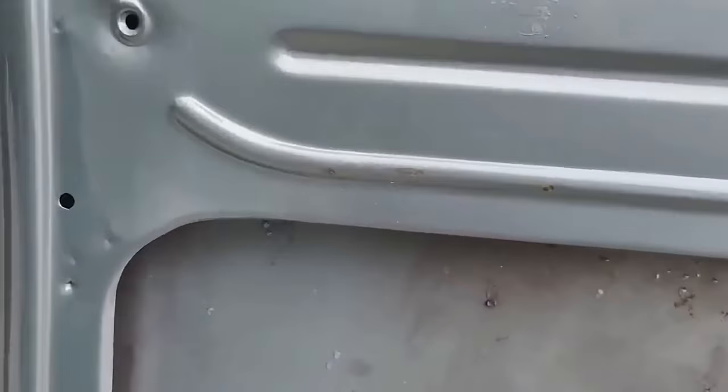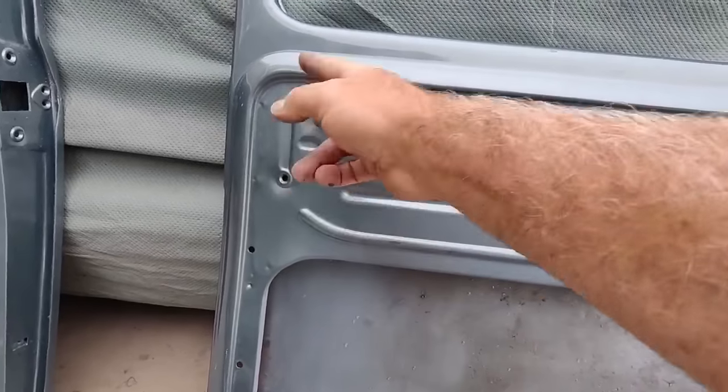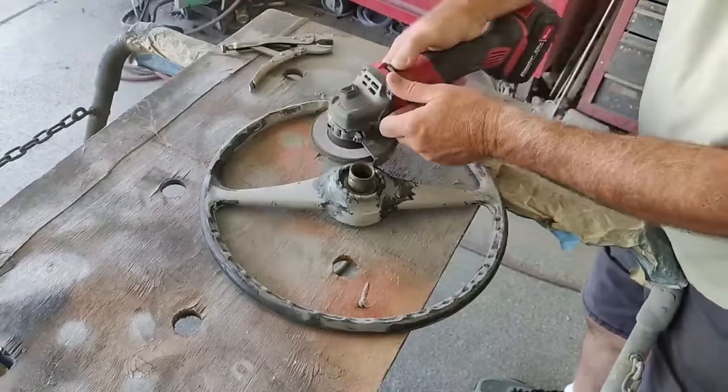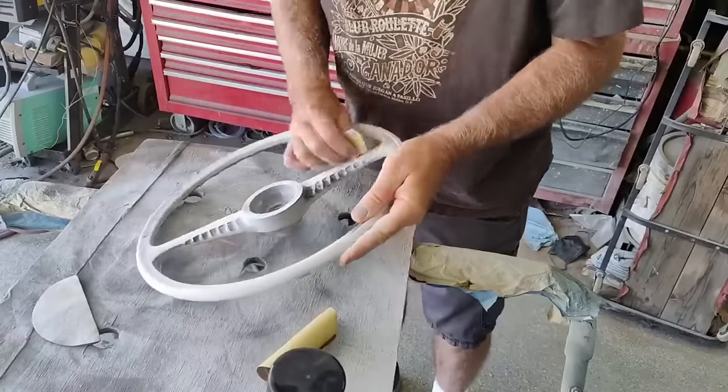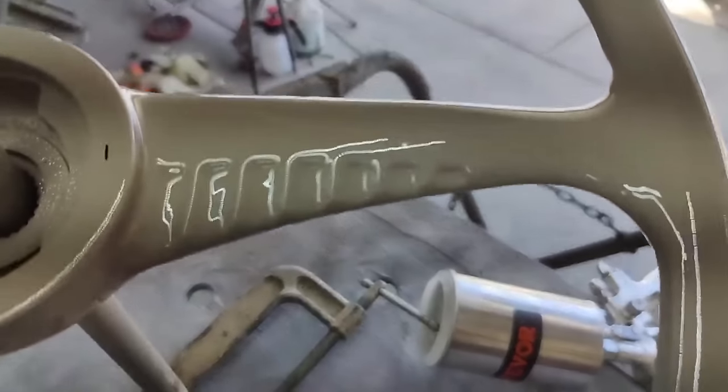Here you can see the original paint — very little difference. I didn't blend it or anything; you can see the spray edge around it but the color is actually the same. That's how good I matched it.